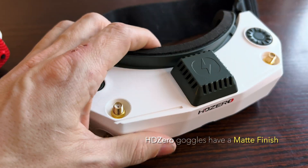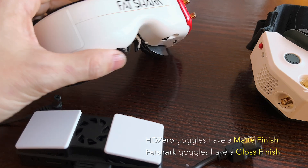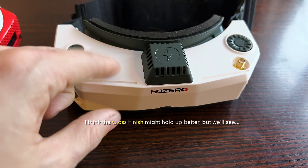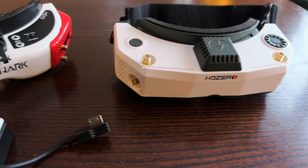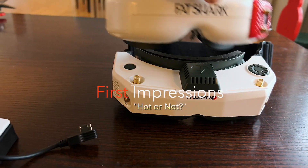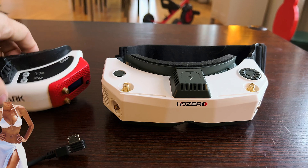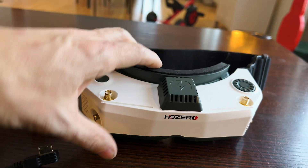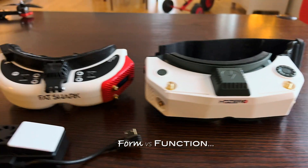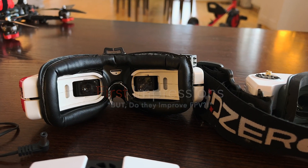As far as finish goes, the HD Zeros have a matte paint job on the plastic while the Fat Sharks have more of a gloss finish. Honestly, I think the gloss paint would hold up better to sweat, grease, and dirt than the matte finish — but that's a test of time. I know there's been criticism about the HD Zero design, and you could argue the Fat Sharks look a little sleeker. But if you're in the FPV hobby trying to be sexy, you're in the wrong hobby — let's focus on function over form.